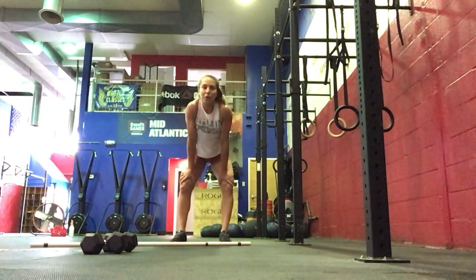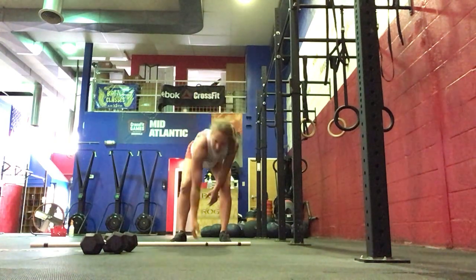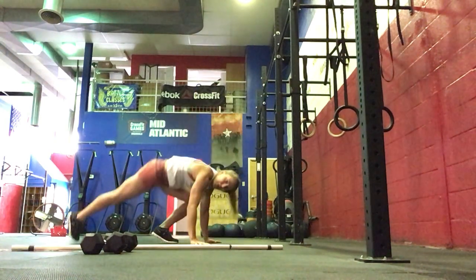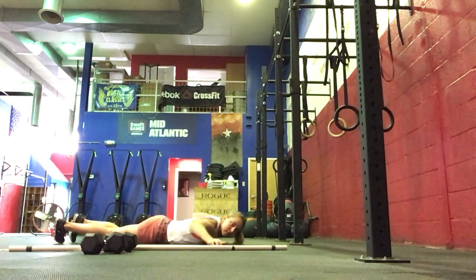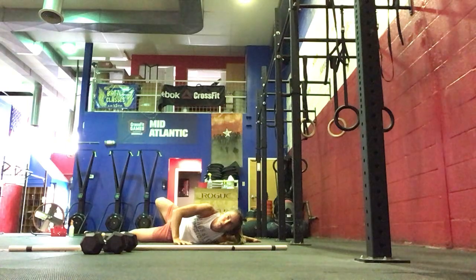Hi everyone, it's Phase 2 and I'm going to go over your workout of the day. We're going to get started with a 200 meter run and you'll come in and do 10 twisted cross, 5 to each side, opening up your chest and your shoulders here.